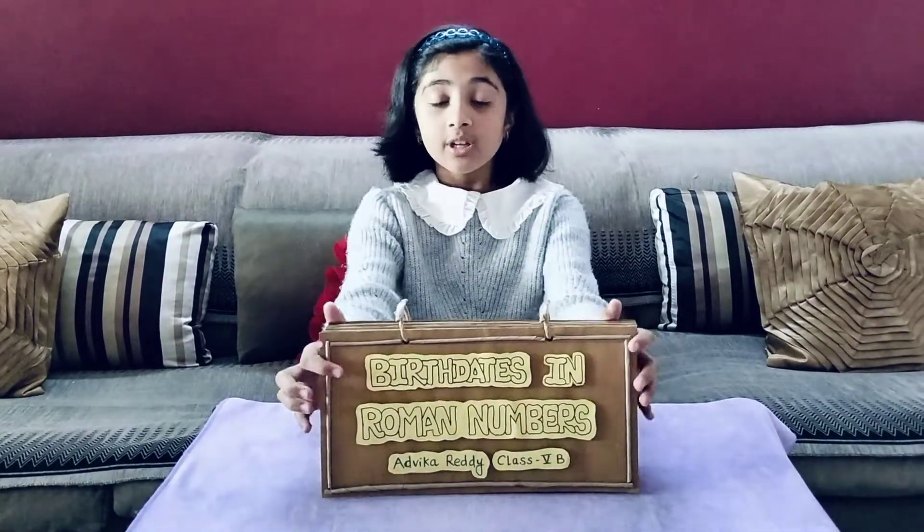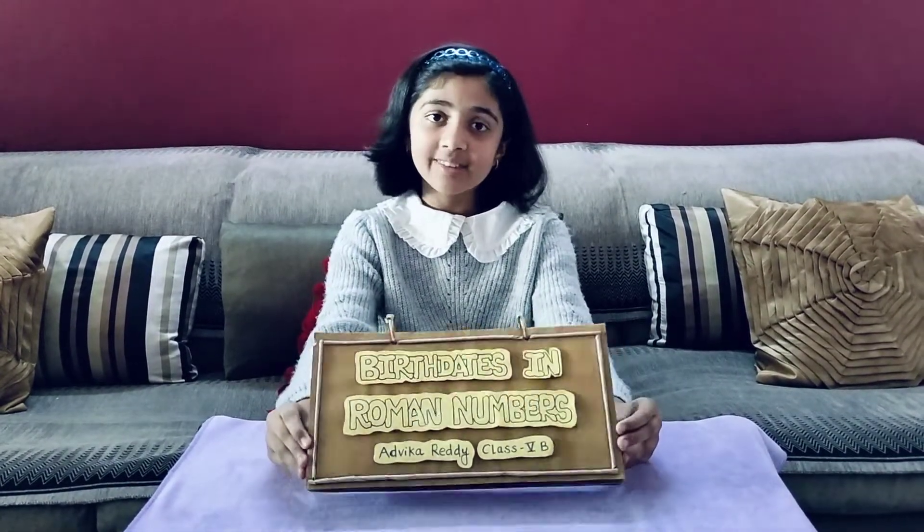Hello friends, my name is Advika Reddy and today I came up with a new project. It is my maths project. The topic was that I had to write the birth dates of my family members in Roman numerals. So let's start.